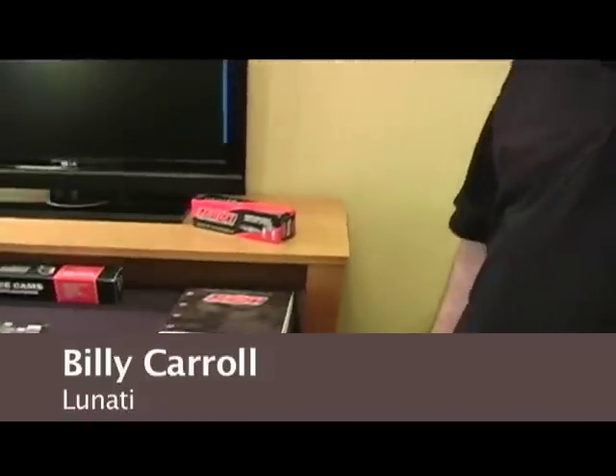My name is Billy Carroll, I'm from Linati, and here are some of the new products that we have on display here at the NPMC conference.